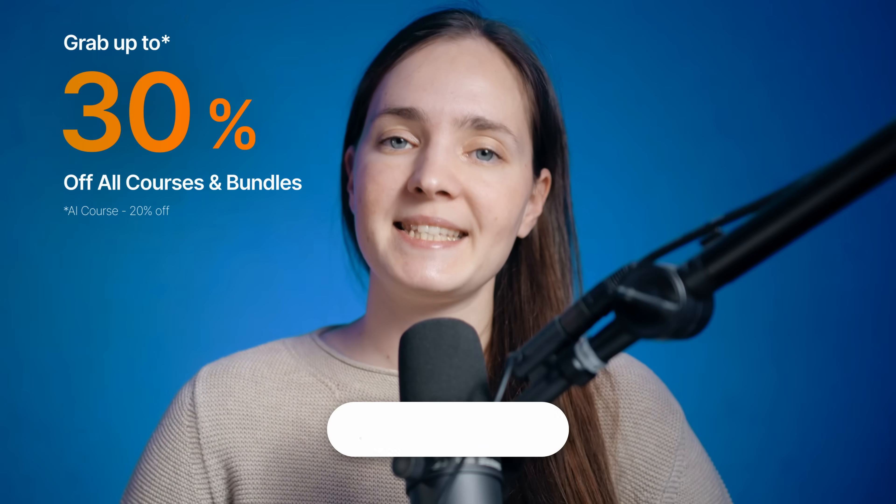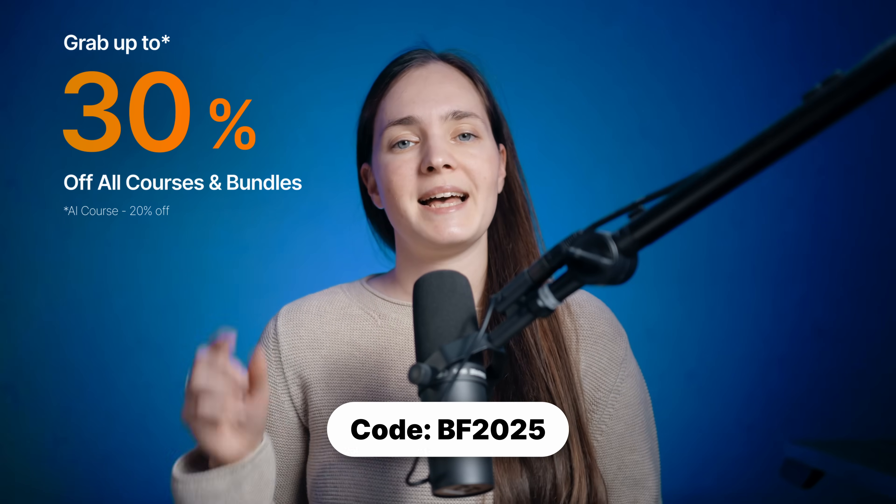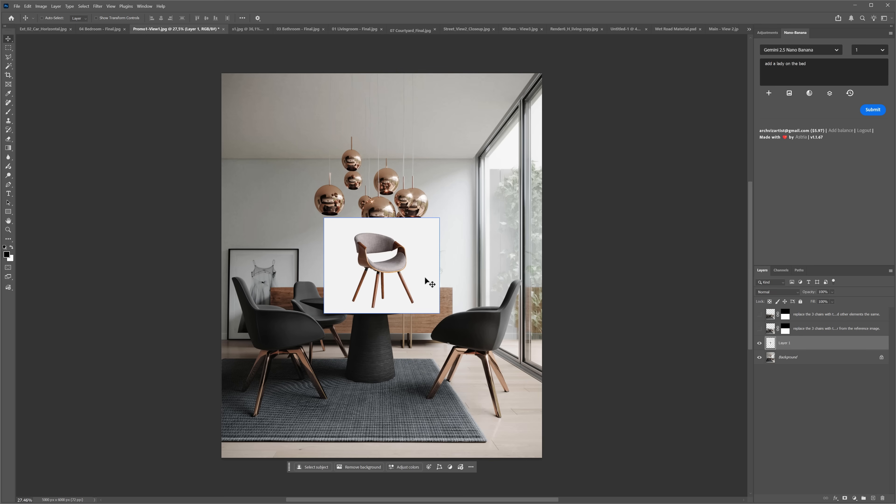But remember, AI is just a tool. Without strong 3D fundamentals, it won't help you create anything truly original. Build your foundation first, then use AI to push your visuals further and faster. Our Black Friday sale is live — get up to 30% off courses and bundles. Enroll now and level up your skills with us. Let's continue with our examples.